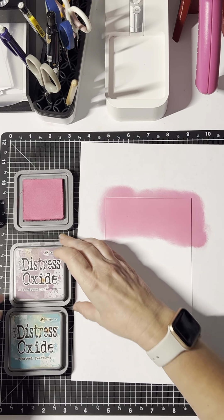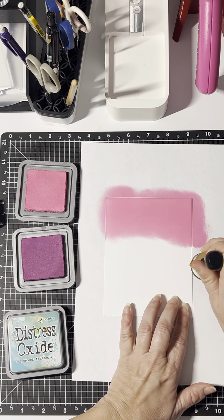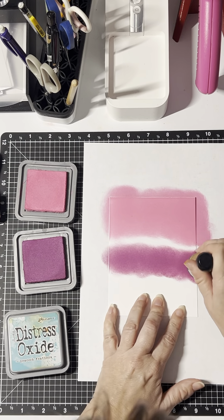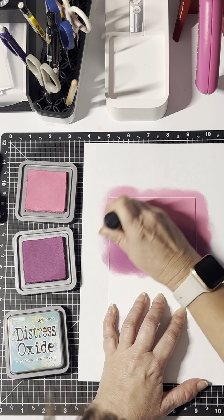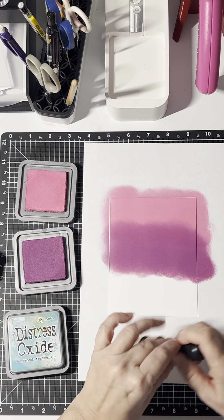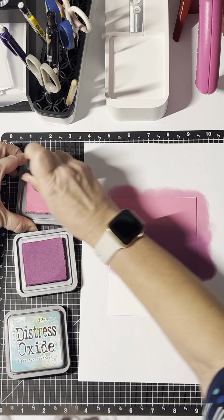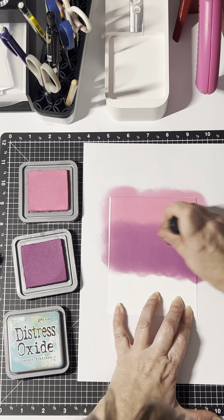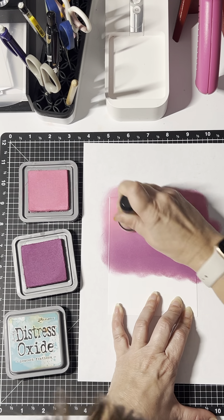Let's do the Seeded Preserves next. I'm going to start underneath and then blend up into the pink. When you're blending, generally go around in circles so you don't get any marks or lines on your colors. Now with Distress Oxides, sometimes you'll have to go back over to get the blend you're looking for, because right now there's a stark line between the purple and the pink. I want to go back over and soften that line a little bit so it's a nicer, more gradient blend.